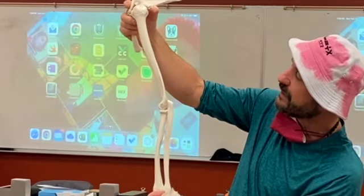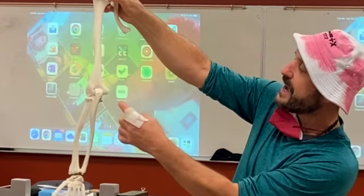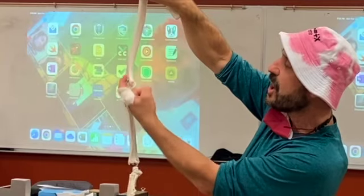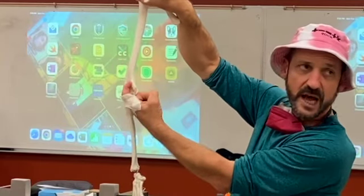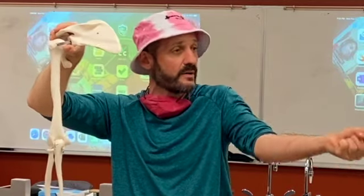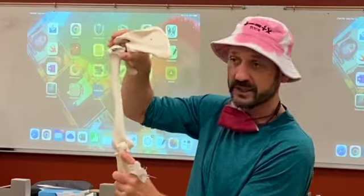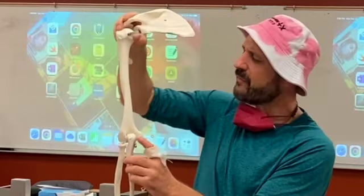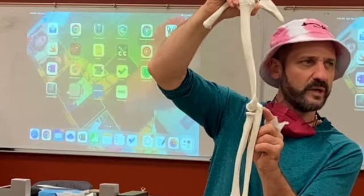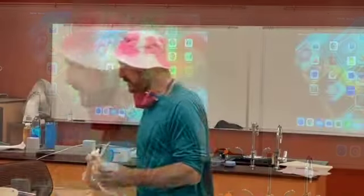Number eleven — when you look at the elbow, there is a bone with a hook that locks in. That's actually why you can't extend the elbow more than 180 degrees — or you can, but then it cracks, which is not great. What's that thing called? It's the tip of the elbow, really. That's number eleven.